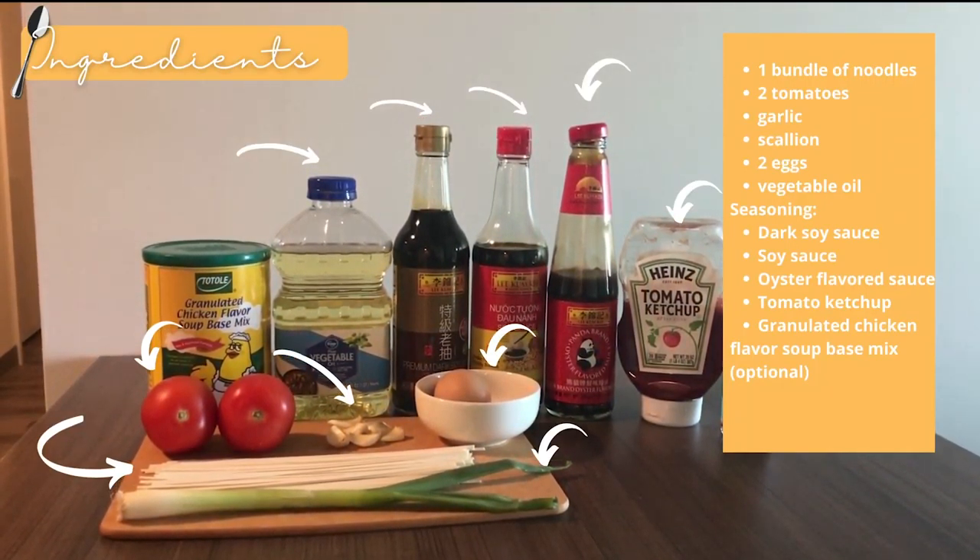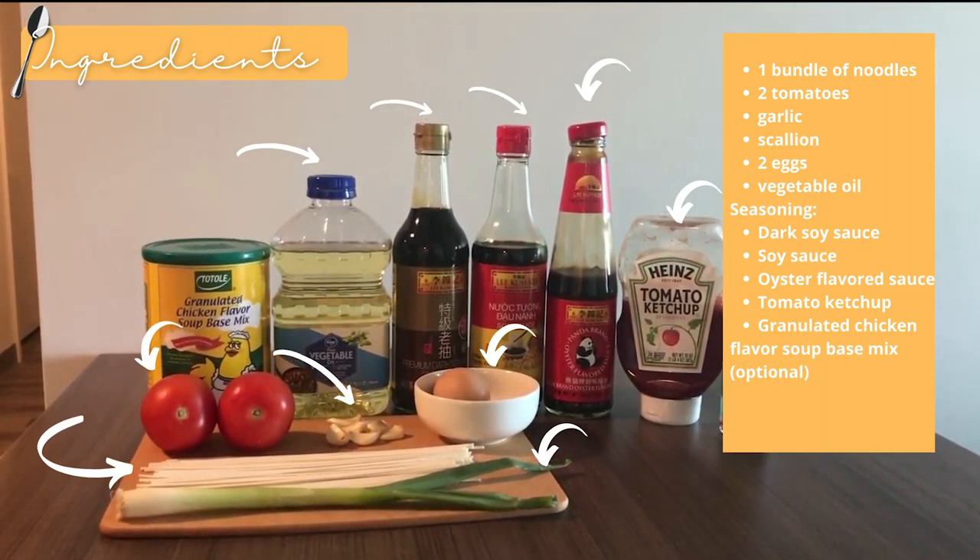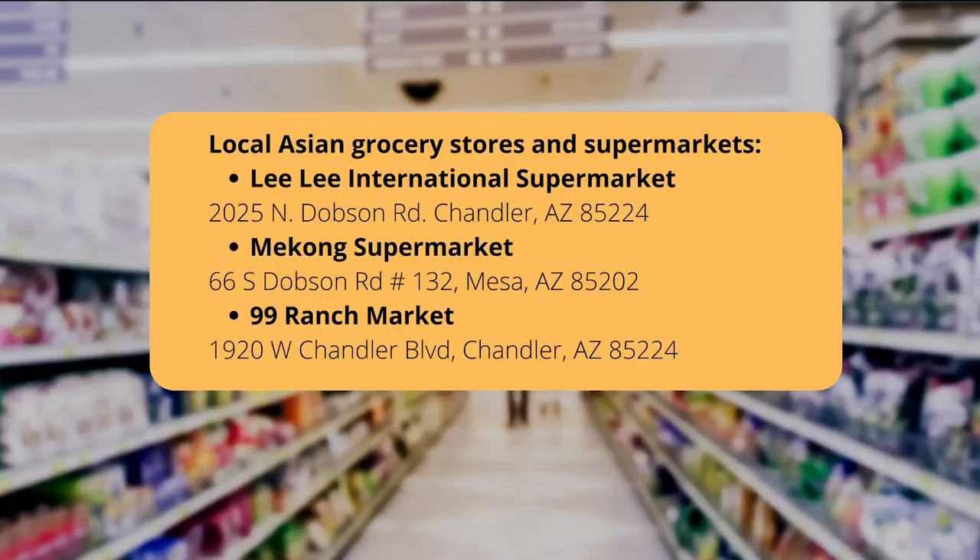The seasoning ingredients include Likumki soy sauce, premium duck soy sauce, oyster flavor sauce, and tomato sauce. In Arizona, you could get these ingredients in Asian grocery stores and supermarkets.